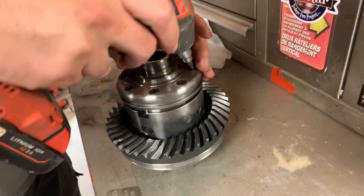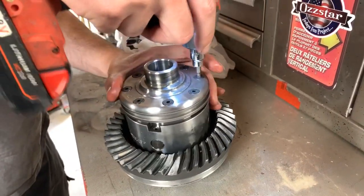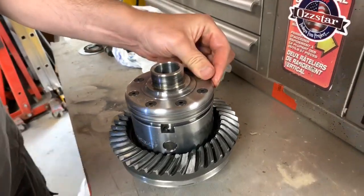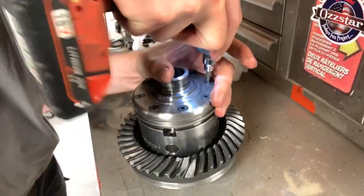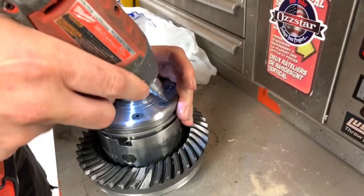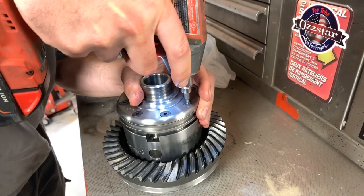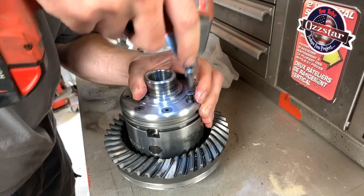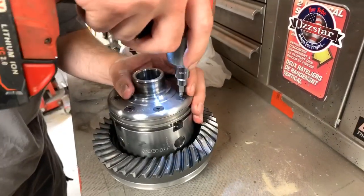Going to use my Milwaukee 3/8. Don't tell me you put it in wrong and stripped it. Did you fucker that one? I think so. Oh, you got to get the easy out on that now. Do you want me to do it? I don't think these are meant to be taken out. Well, they're going to be meant to be taken out now.